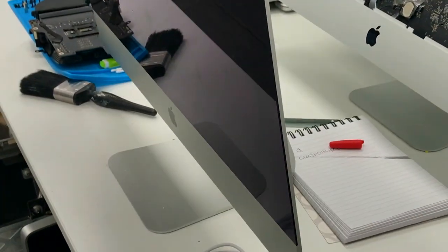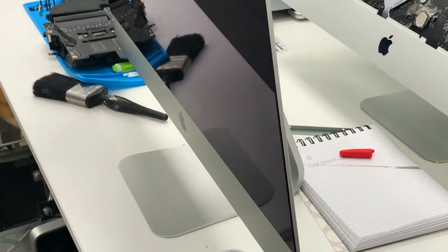We have a client with this iMac, so the iMac is not holding itself. It just keeps folding and it's not holding.